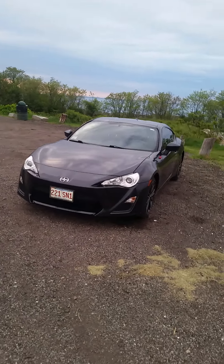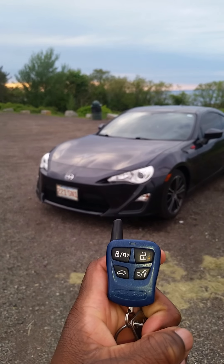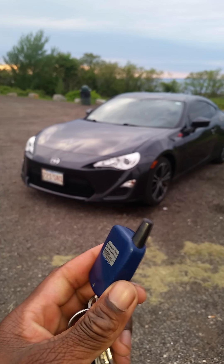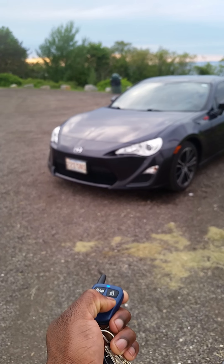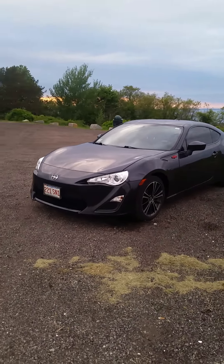Hello! We have here a 2013 Scion FRS with an automatic transmission. We're going to look around the outside of the car and then I'll give you a quick tour of the interior. It comes with an automatic starter — lock, unlock, trunk, and remote start. We'll go ahead and start it up: press and hold, the lights come on, and boom — engine starts right up, which is great on those cold or hot days.